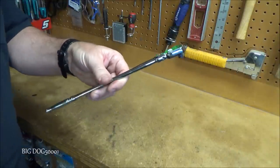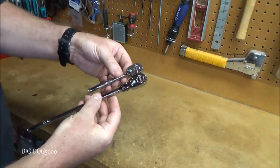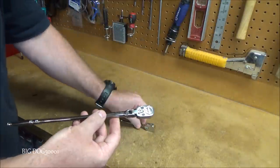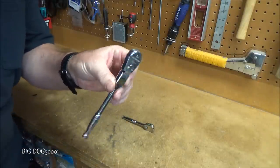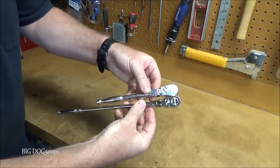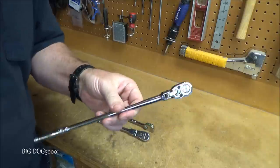Comparing it to a standard quarter-inch Snap-on ratchet, it's more than twice as long. Next to a longer GearWrench flex head ratchet, the Snap-on is still quite a bit longer. It's a specialty tool — when you need to reach deep, it's great to have in the toolbox.